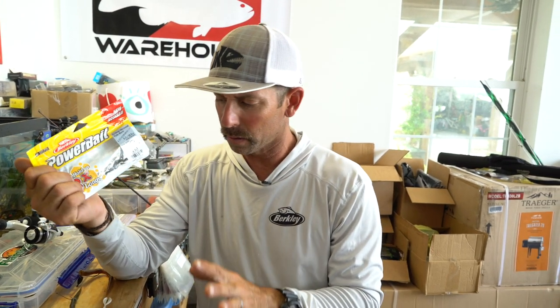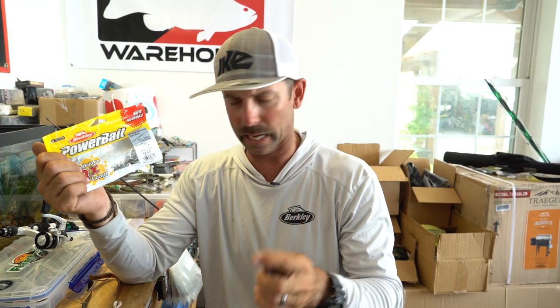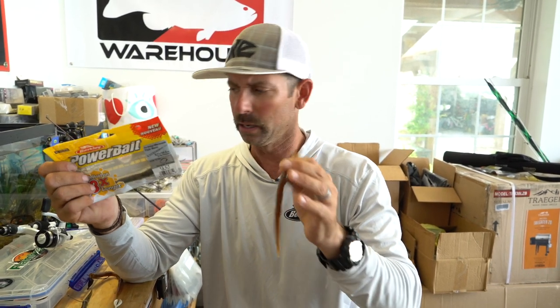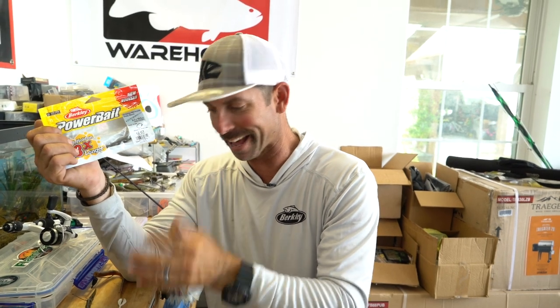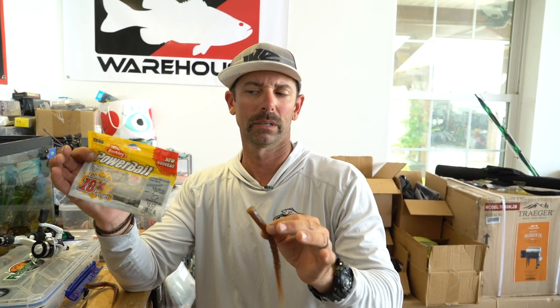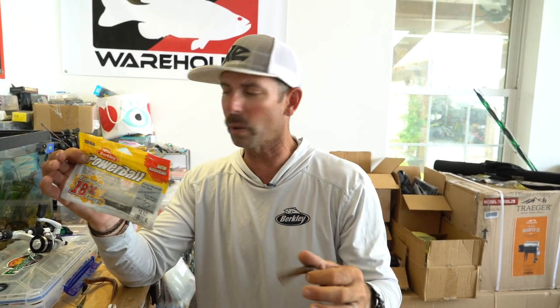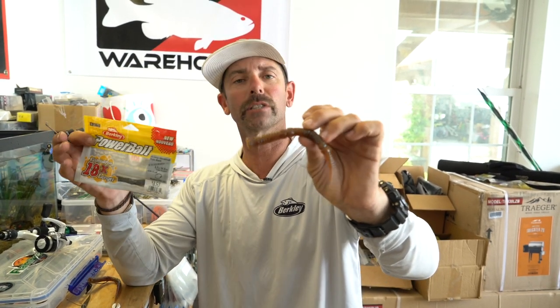I want you to definitely check this out. Again, it's the flute worm by Berkley Power Bait — so many rigging options: shaky head, drop shot, Neko, wacky, Texas, Ned. So many different options, three different sizes. This is really going to become one of your most versatile baits in your arsenal. Give it a try, lots of ways to rig it — it's the flute worm by Berkley Power Bait.